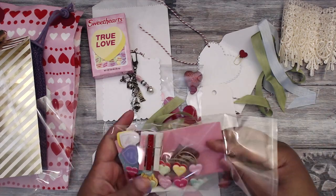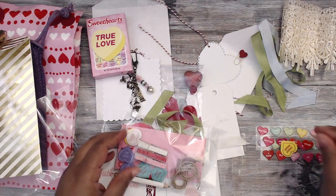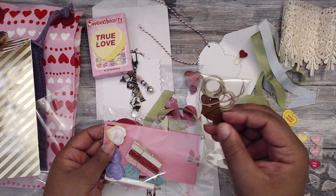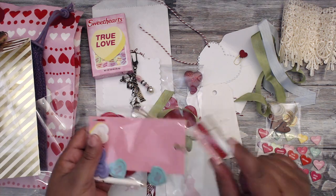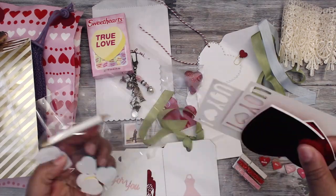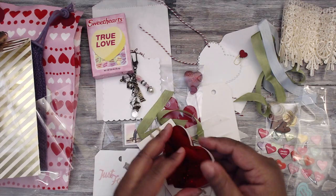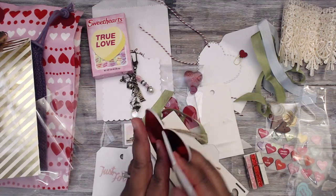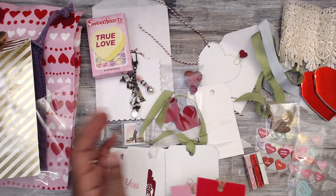She has a bag of goodies with puffy conversation-piece hearts, wooden hearts with twine, paper clothespins, glitter, a tiny little pencil, foam conversation pieces, and cute little notebooks — those are going in my purse! There are also more tags that say 'I love you.'